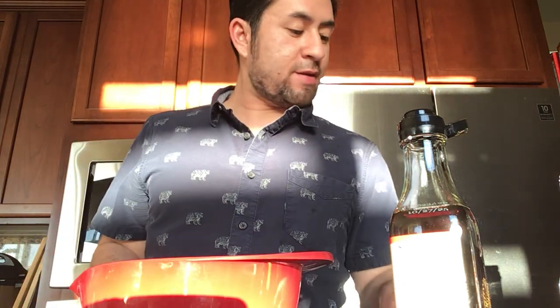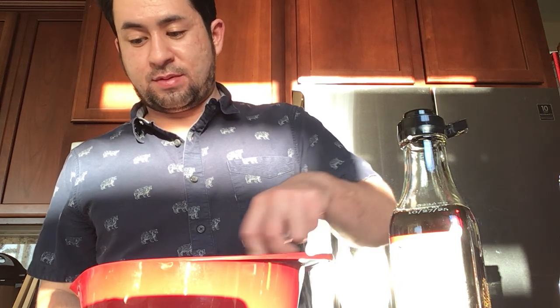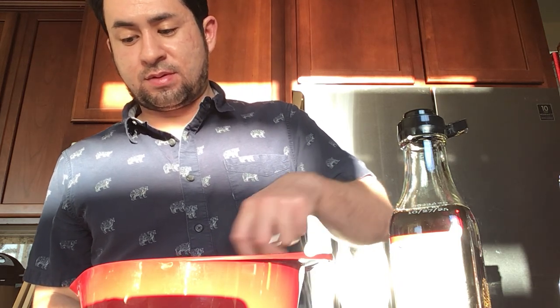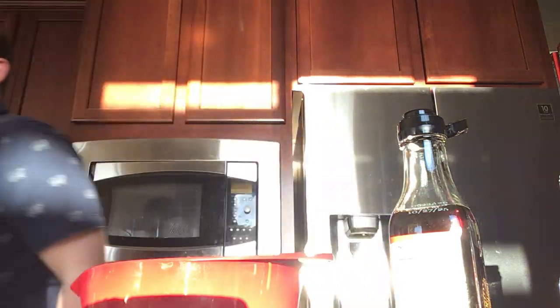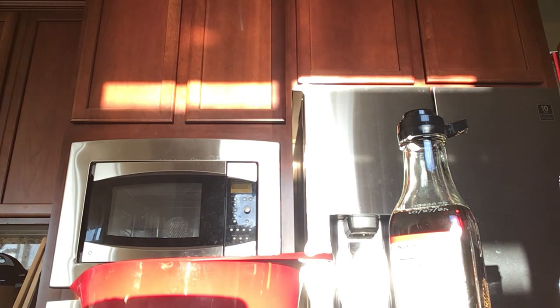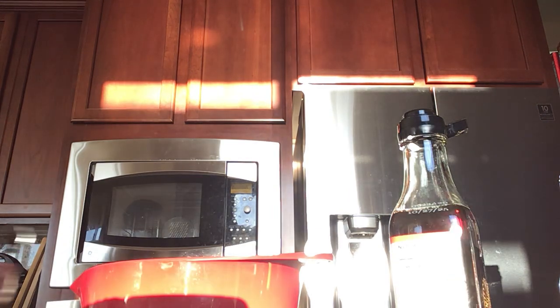Now I'm gonna whisk this — well, with a knife for now. I'm gonna put in one quarter cup of flour, and get a whisk or spoon.